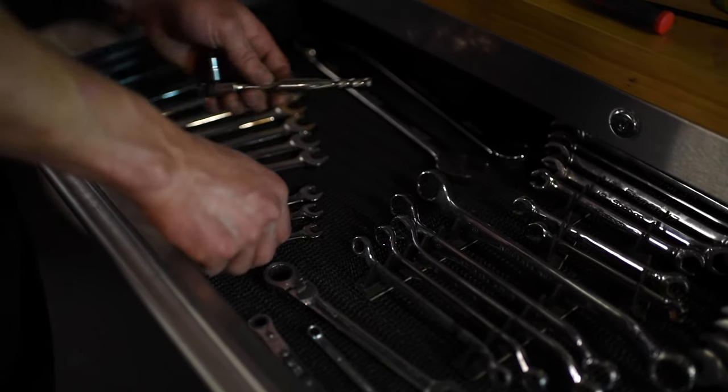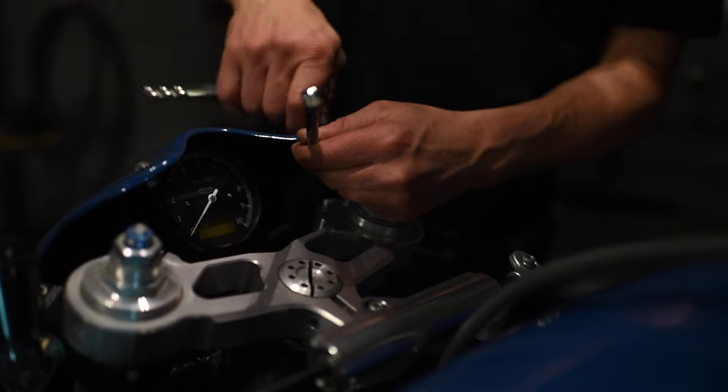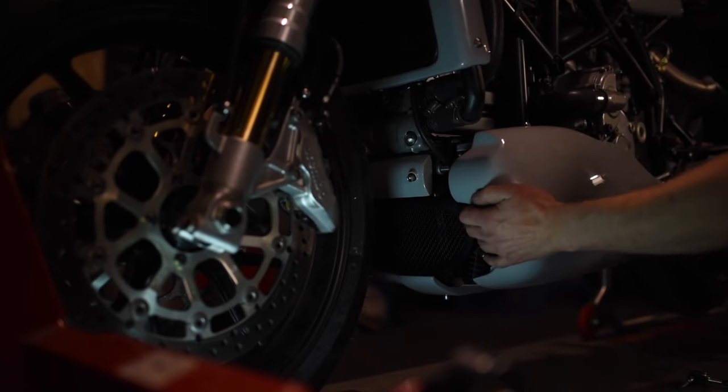After looking over the bike, the ideas came quite quickly. We'd retain the core of the bike and keep everything that was good about the Ducati 749, but we'd totally restyle, making a new tank, fairing, belly pan, seat and tail section.